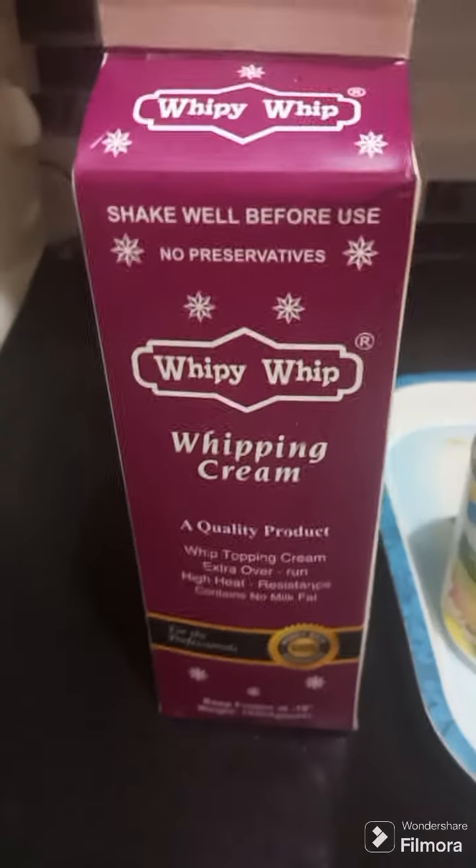Assalamualaikum! How are you all? Welcome to my YouTube channel, Ideas by Sahar. Today I will teach you a 4-ingredient mango dessert which will serve 10 to 15 people.